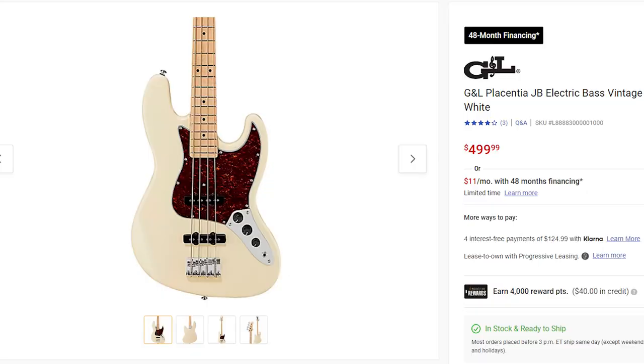That's right — the Placentia series is Made in China, versus Indonesia where the Tribute series is made, or USA for the G&L Fullerton series and custom shop. This particular example weighs in at just under nine and a half pounds. And these are retailing for $500 — $500! I love G&L. I have my L2500 Big Chungus right here — awesome bass, one of my favorite instruments. I love my L1000. I've played a lot of other great G&Ls. Sadly, this is not one of them.